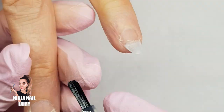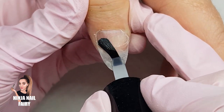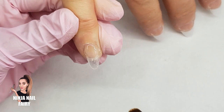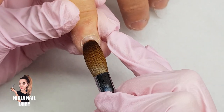Also guys, if you hear my voice is a bit croaky or I sound a bit weird, it's because I've got a little bit of a cold — some kind of chest infection I think — but we'll be fine, we'll get through it. So once I've applied my primer, I'm coming in with my clear acrylic and I'm going to go ahead and lay down that clear base.